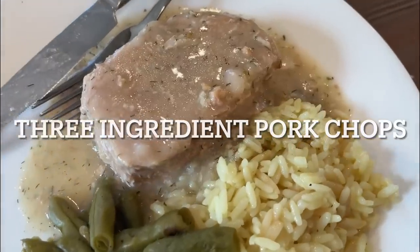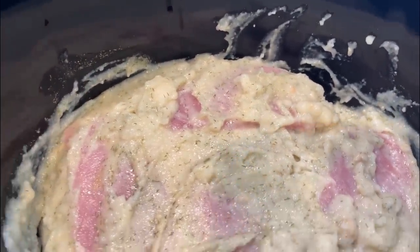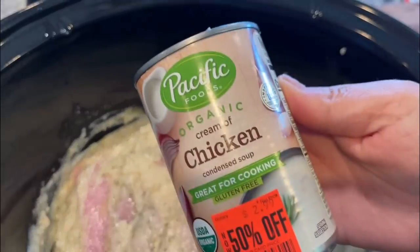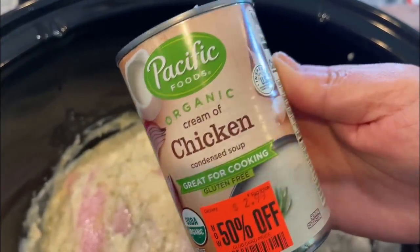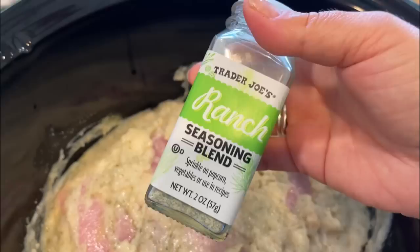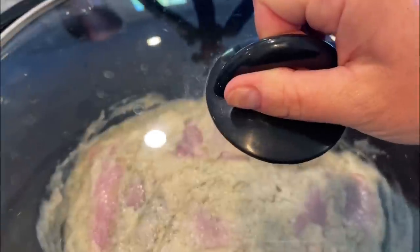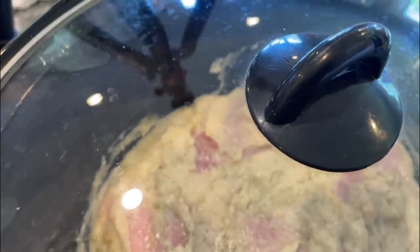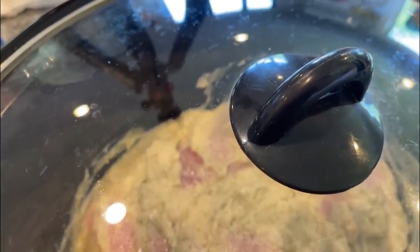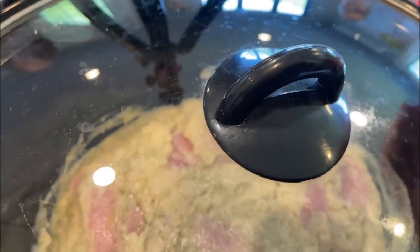Next up, we have these delicious three-ingredient pork chops. My camera just did not record this recipe, but we are making these three-ingredient pork chops — a viral TikTok thing. I'm using two cans of condensed chicken soup — whatever brand you have — and about a tablespoon and a half of ranch seasoning, or about half a packet. Just mix everything together, close it up, and cook it on high for three hours or low for six to eight hours. With the way my crock pot cooks, I'm going to do low for three hours and then keep it on warm the rest of the day so it doesn't dry out.